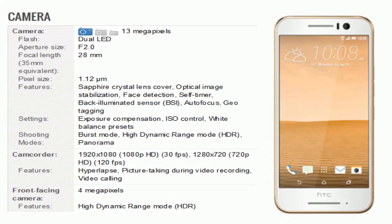Now comes the camera. There is a 13 megapixel rear camera with dual LED flash. Features include sapphire crystal lens cover, optical image stabilization, face detection, self timer, back-illuminated sensor (BSI), autofocus, and geotagging. Camera settings cover exposure compensation, ISO control, and white balance presets. Shooting modes include burst mode, high dynamic range (HDR), and panorama.